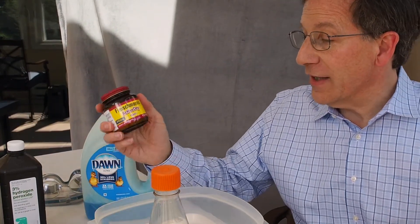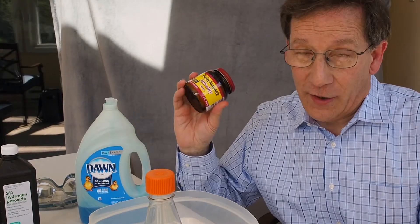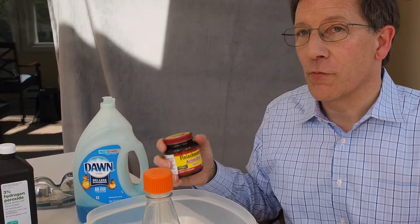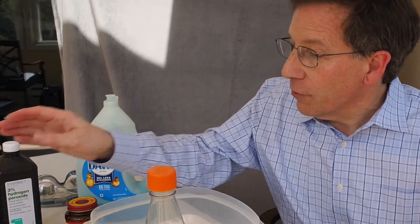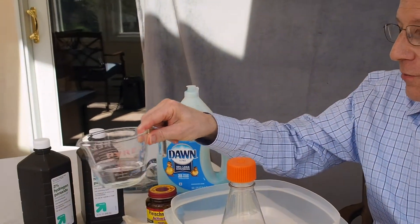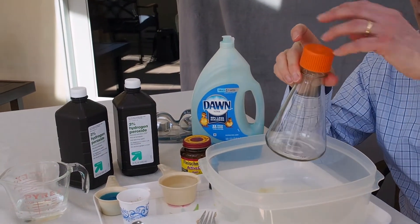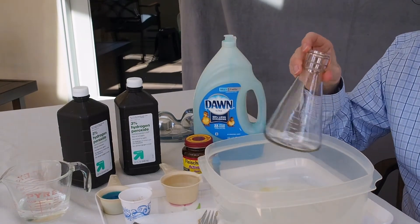We're also going to be using yeast. Yeast is great — I make lots of bread and I use yeast all the time. Today, though, we're going to be using it to make something different when we mix it with the hydrogen peroxide. And we'll also be using a little water with the yeast, and we're going to be putting it into this jar right here. It's called an Erlenmeyer flask, and you'll see why it's shaped this way in a few minutes.